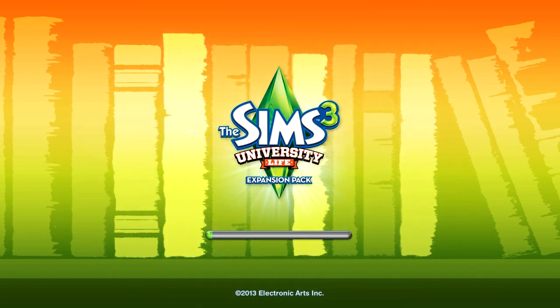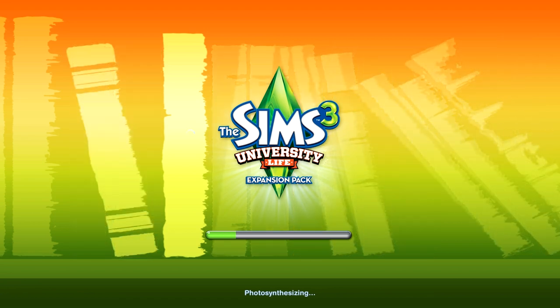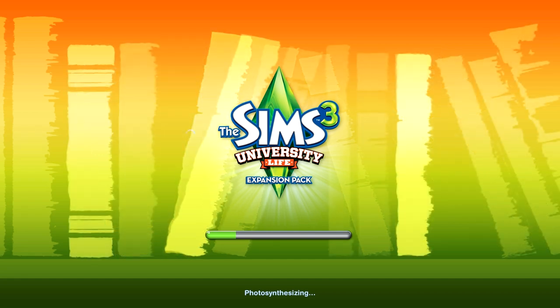Hey guys, it's Landros and welcome to my Let's Play of The Sims 3 University Life. I'm really excited about this one. For those of you new to my channel, hi, I'm really glad you're here. I hope you enjoy and stick around. I do a lot of different LPs on The Sims 3 and I've just been doing these for a few months, so I'm a little new at all of this.